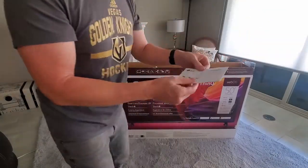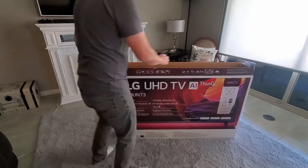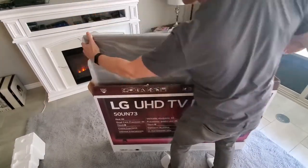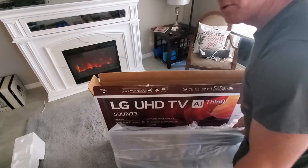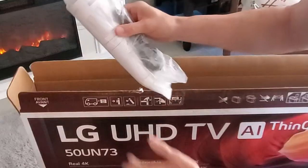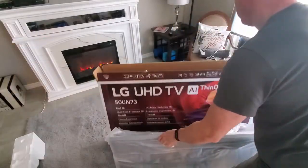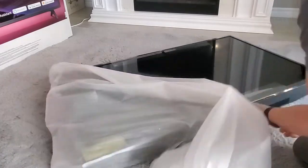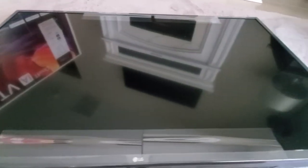This is the unpacking guide, and the TV stand and wall mount instructions. The two TV stand brackets. This TV is packed well with Styrofoam. And here's our TV. I have to say, LG did a great job packaging this TV.